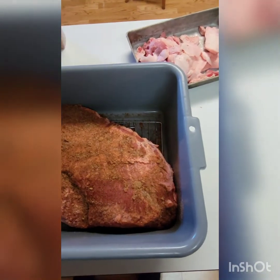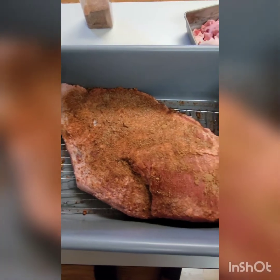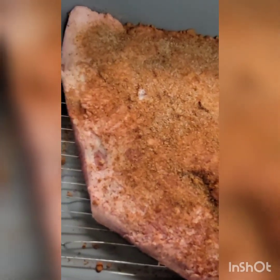I have my dry rub on the brisket and it's in the tub tote. It will be going in the refrigerator and I'm going to let it sit overnight before we get it in the smoker.